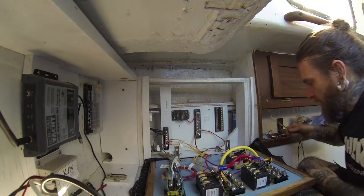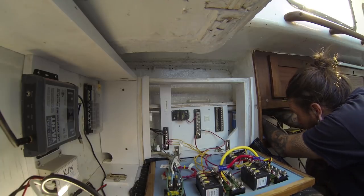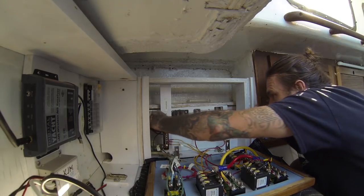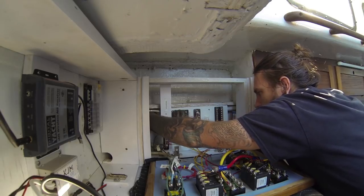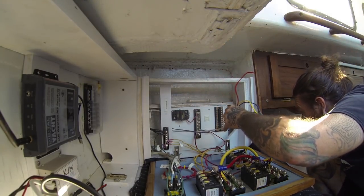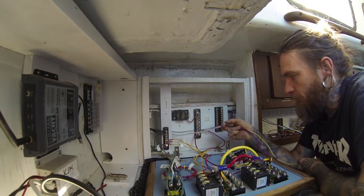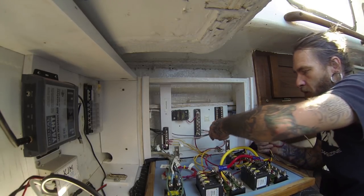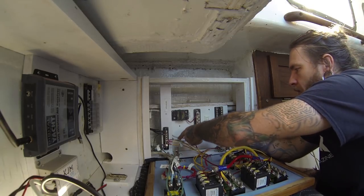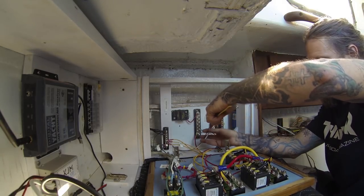I'm gonna start with this — this is the navigation light wire. I'll go ahead and send it through our wire feed pipe. I've handwritten on it what it was. I have a lot of extra length because of where this went before, but I'm gonna leave all that extra slack forward since I want to move everything from the head into the V-berth so it's easier for me to get to.